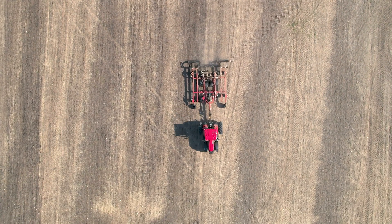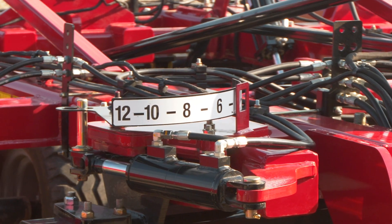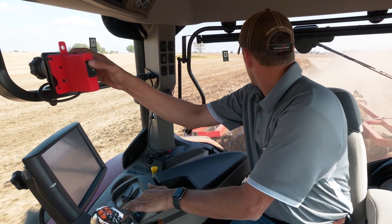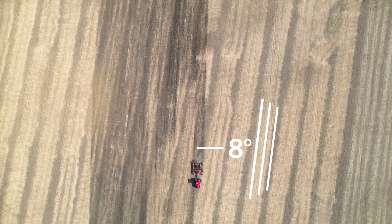And the other piece is the hydraulic gang adjust, which we offer the mechanical option as well for those basic, simple set-it-forget-it type operations. But I was going to demonstrate just a couple different settings here — there's 8 degrees on the front and 8 degrees on the rear.